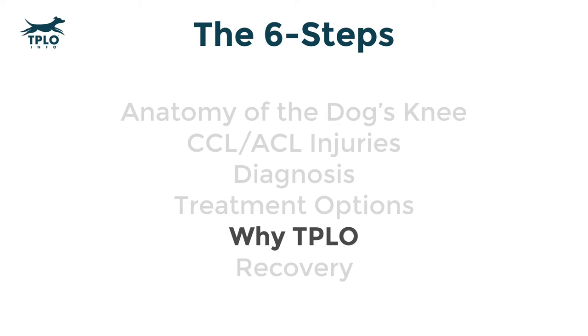Welcome to step five: why TPLO? We presented several treatment options for ACL injury in dogs. Why do we choose to highlight the TPLO procedure?